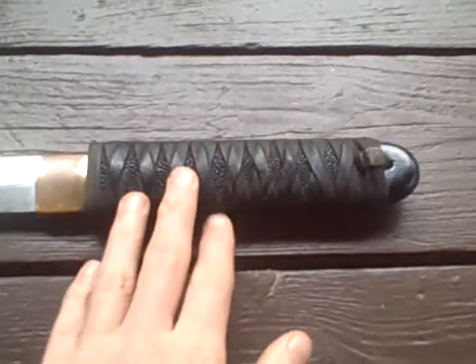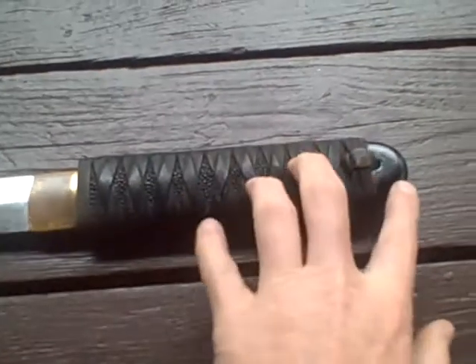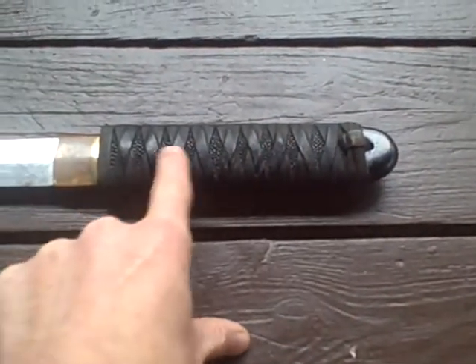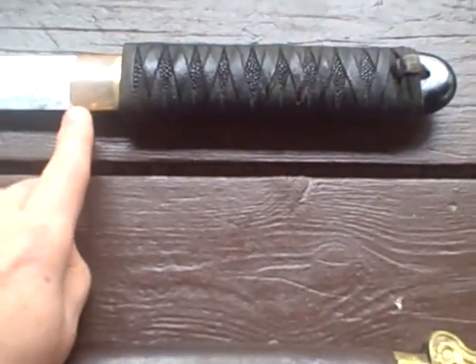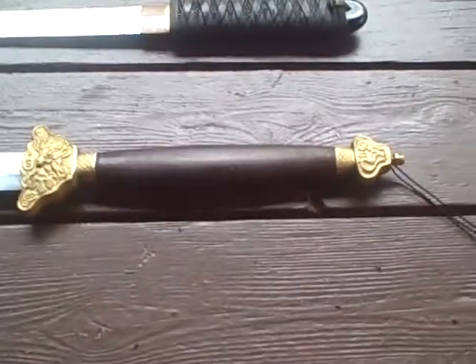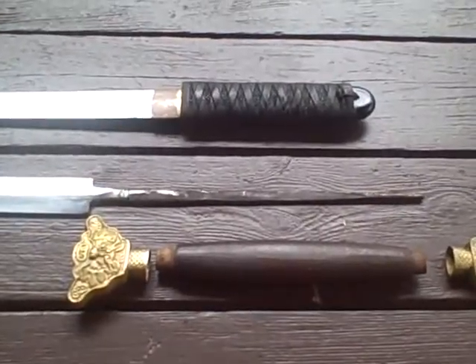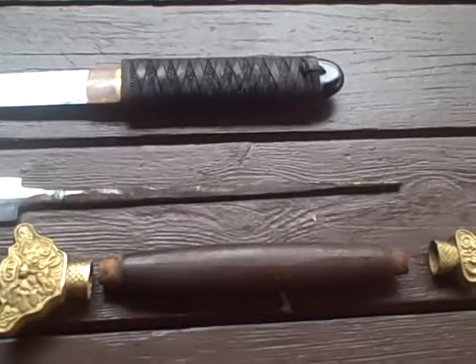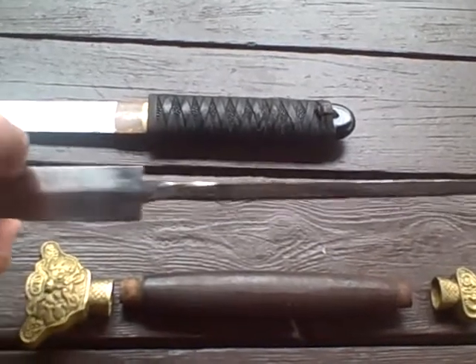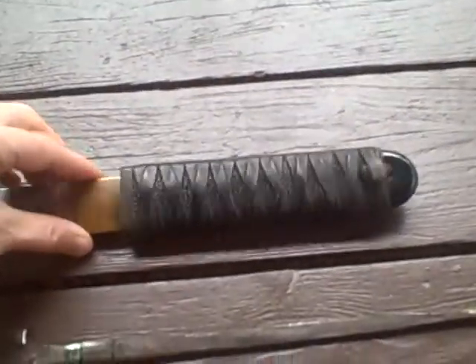On the sword that I forged up here, the handle is wrapped and there's a piece of ironwood on the end. The reason is this isn't a little rat tail tang screwed in — it has a big fat full tang. And this is what I mean when I say there's a rat tail tang.